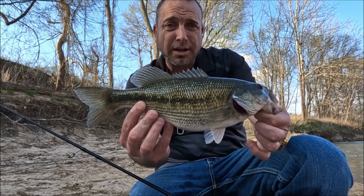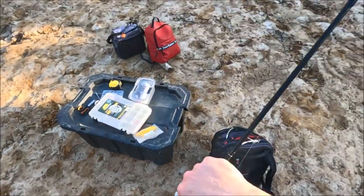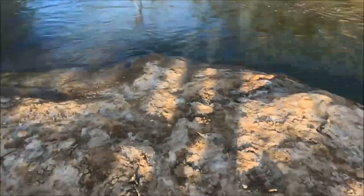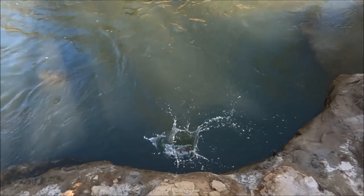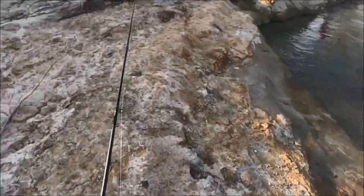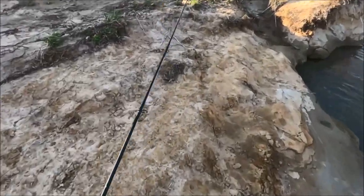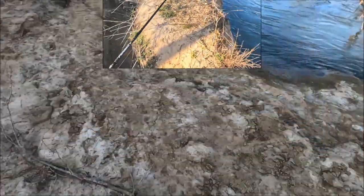Just catching these fish on a yellow grub for right now — it's working. They're cheap; don't care if I lose them. I got a 20-pack of them, so why not? If it's working, why not? Why would you use a six-dollar lure when you can use a 30-cent one? That's my theory — I think that's a pretty good theory.